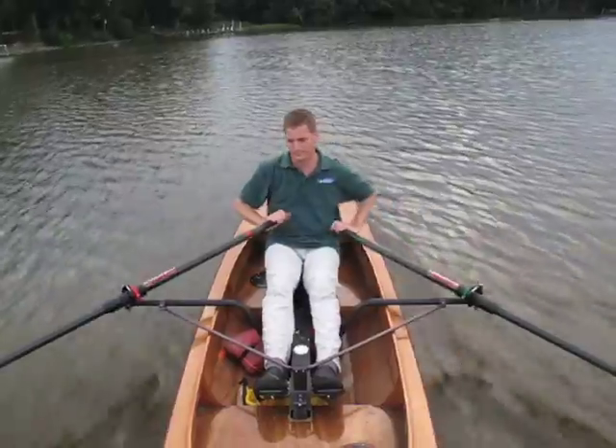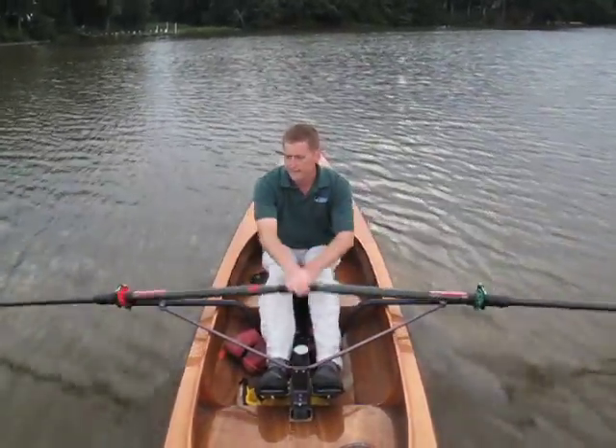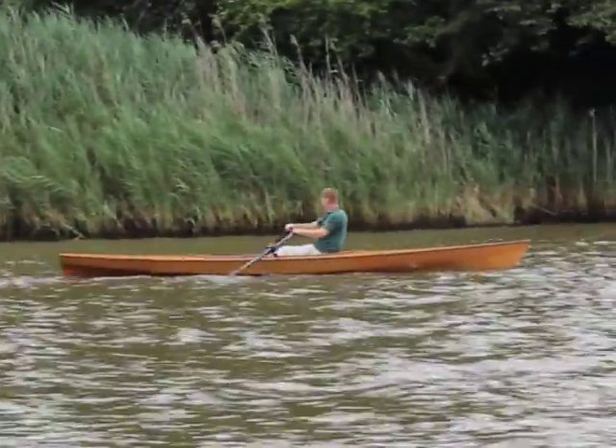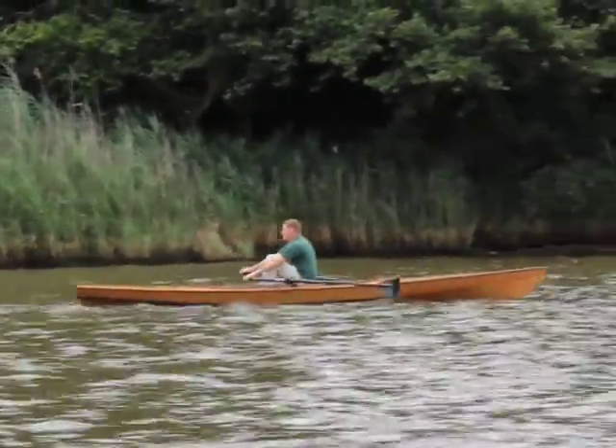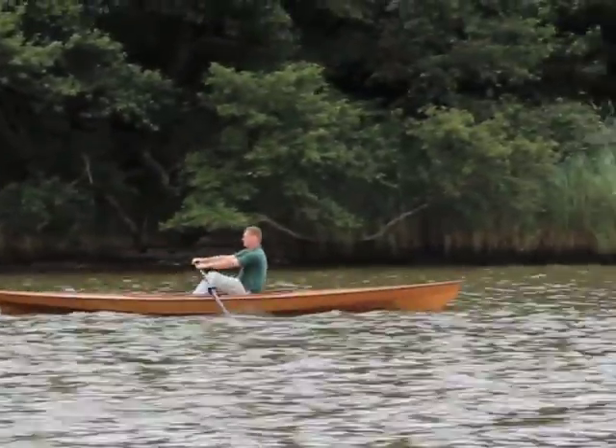Hi, I'm John Harris, and this is Chesapeake Lightcraft's Expedition Wherry. The Expedition Wherry is 18 feet 3 inches long, 36 inches wide, and weighs about 100 pounds.